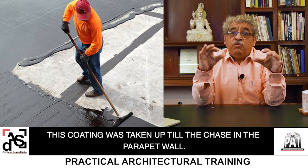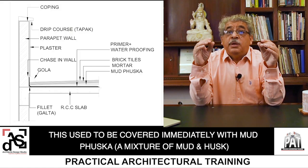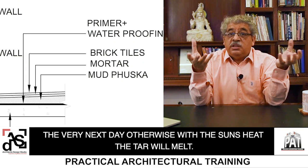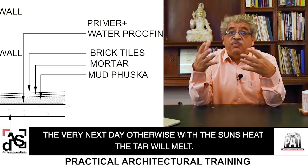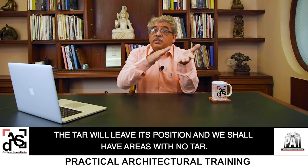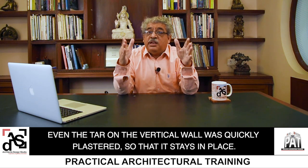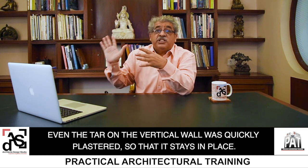This coating was taken up till the chase on the parapet wall. It was covered immediately the very next day with mud fusca, which is a mixture of mud and husk. Otherwise, with the sun's heat, the tar will melt and, in case there is a bit of slope in the slab surface, the tar will leave its position and we shall have areas with no tar at all. Even the tar on the vertical wall was quickly plastered so that it stays in place.